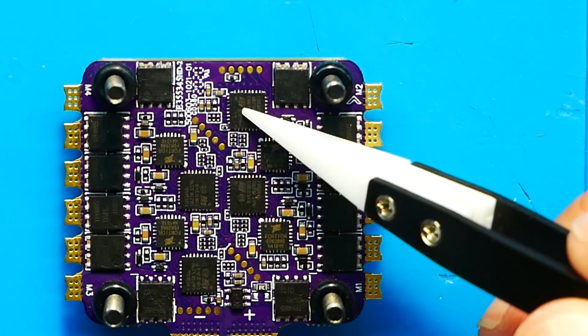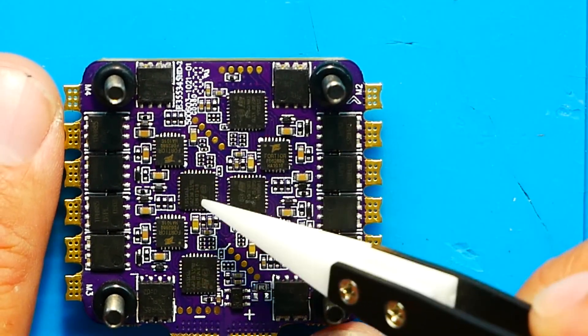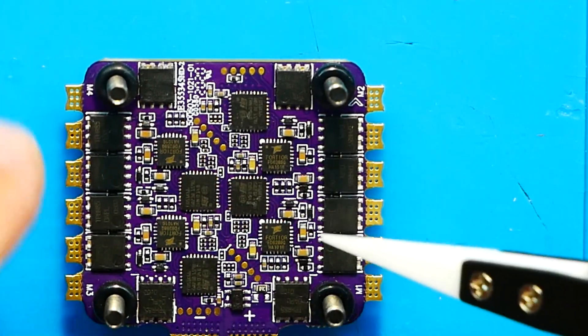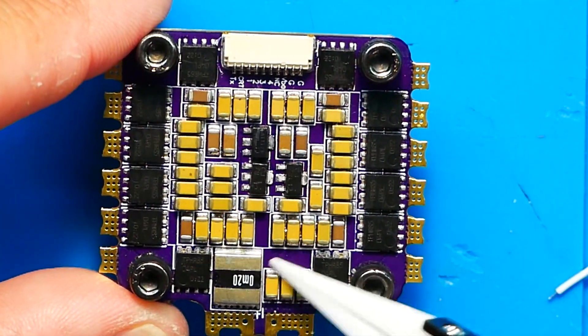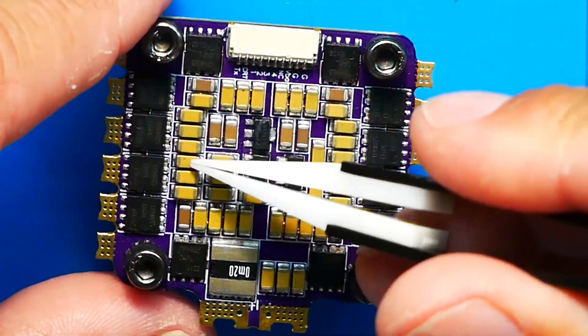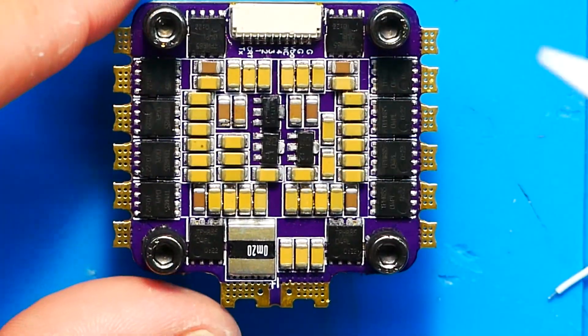On the top of the ESC, each motor has its very own STM32 F0 microcontroller — very nice. You've got your FET drivers and FETs all on there looking good. Flipping it over you can see a ton of filtration — and that's important. If you break a cap off, will it continue to work? That might be a video for another day.